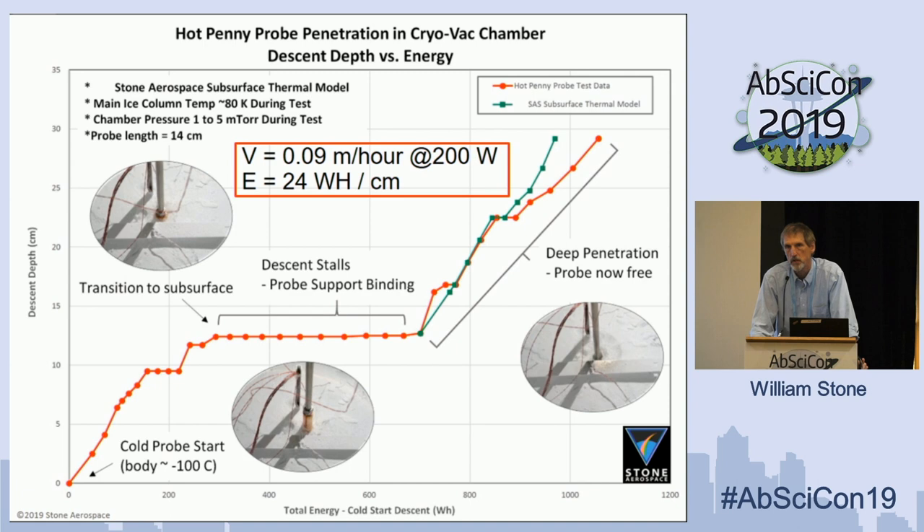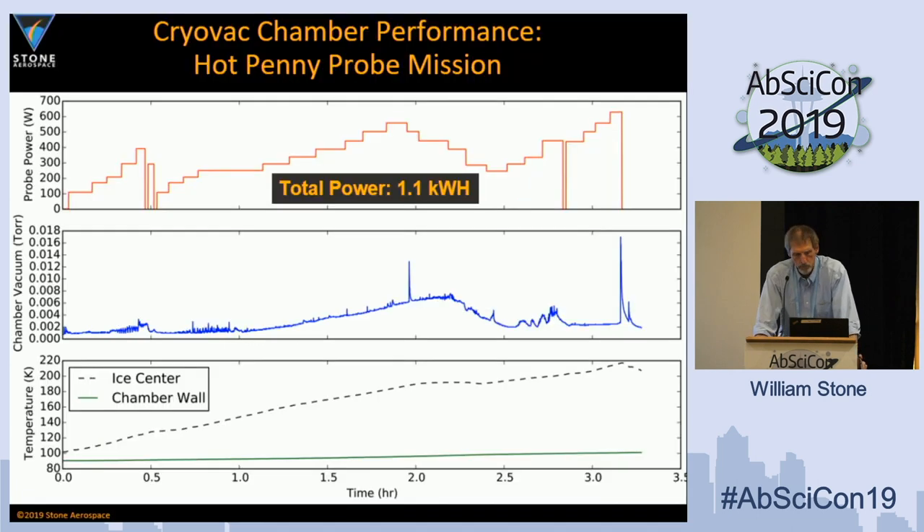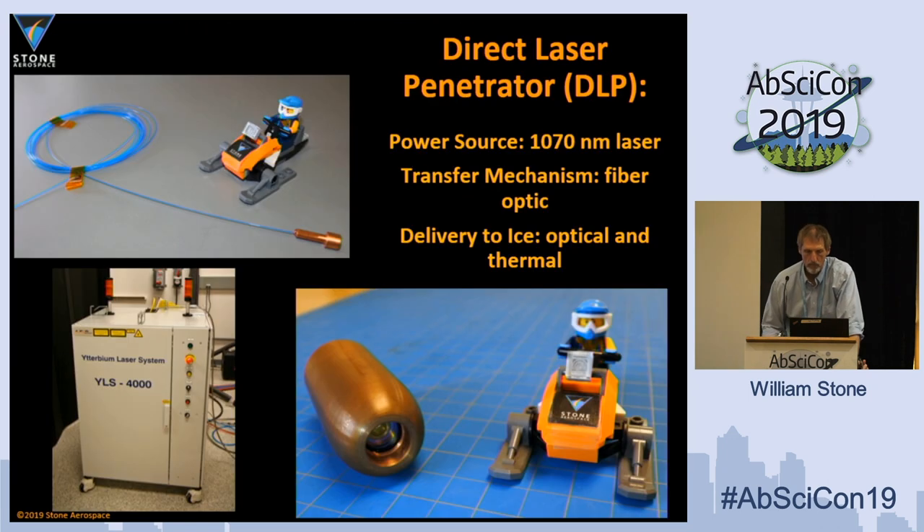We were on target with our simulations looking at cryovac behavior. We had designed the chamber to be large enough so that the boundary conditions would maintain Europa ice. We tracked performance over more than a kilowatt-hour of energy pumped into the ice from that probe. There were some minor changes in vacuum because you're sublimating ice out into the atmosphere and the three-stage pumps have to pull that back down. The temperature of the ice near the chamber wall is sitting down at liquid nitrogen temperature. The dotted line shows a string of thermocouples immediately adjacent to the probe, confirming we are radiating energy out into the ice. The real test was: what happens if we change the game and pump optical power down to the system instead of using a passive probe?